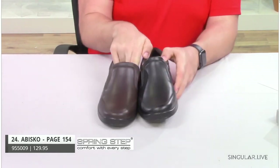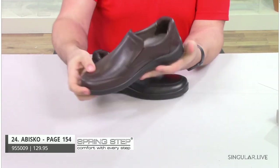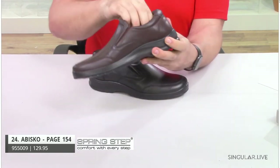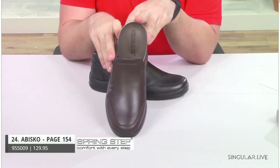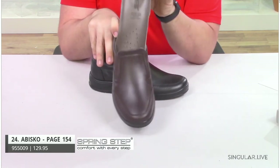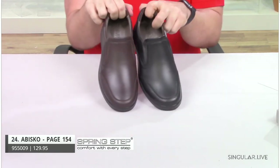Next up we have Abisko. Abisko is made in Turkey. He is a leather slip-on with twin elastic goring and a padded collar — very nicely padded, giving you a lot of comfort throughout all-day wear. Very, very flexible. He has a removable insole, so again, back to our slim orthotic inserts — if your guy has a higher arch or needs more support, you could remove this insole and pop in our slim orthotic inserts. A very nice classic shoe for your everyday guy.